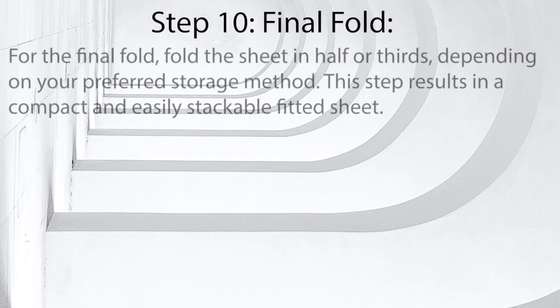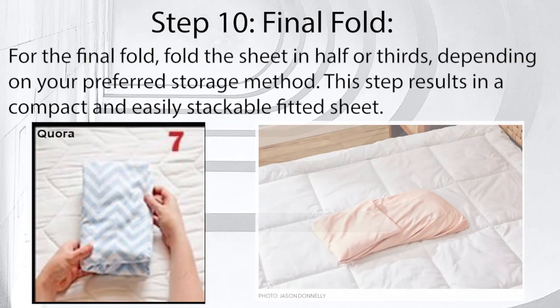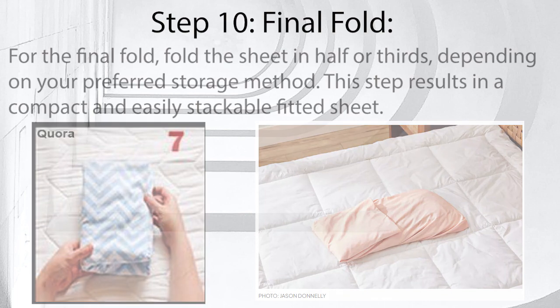Step 10: Final fold. For the final fold, fold the sheet in half or thirds, depending on your preferred storage method. This step results in a compact and easily stackable fitted sheet.